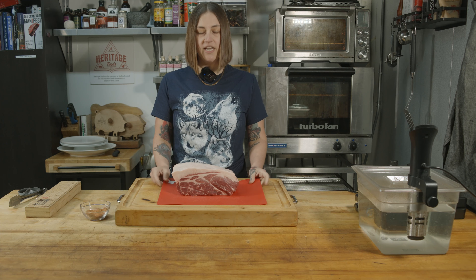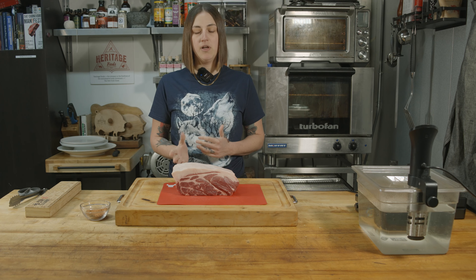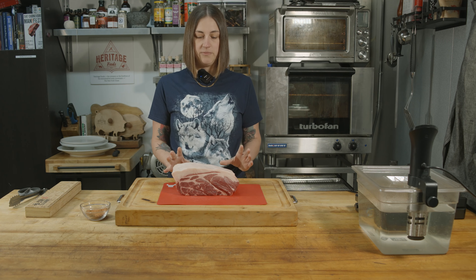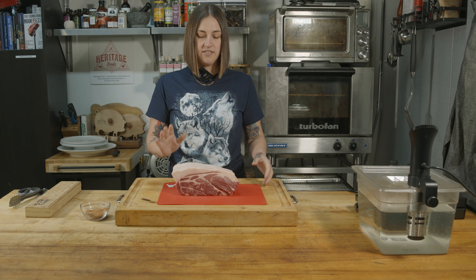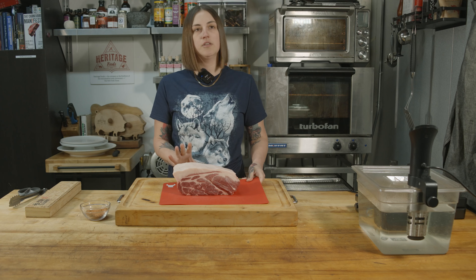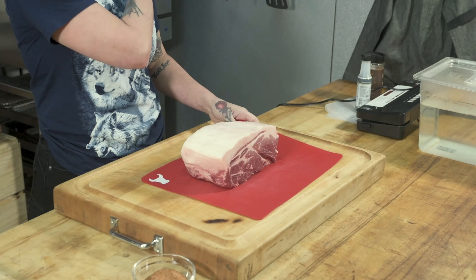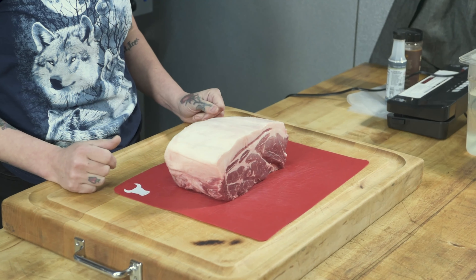This is actually half of a pork butt. I cut it in half because I'm serving six to eight people. What you would typically do is a half pound or pound per person, so that's why we're doing half. The shoulder — although this is called the pork butt, it actually comes from the top of the shoulder. It's kind of a counterintuitive name, but there's some history behind how it got its name.